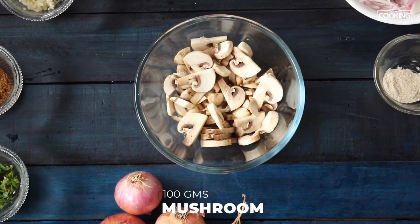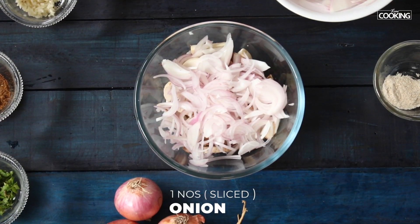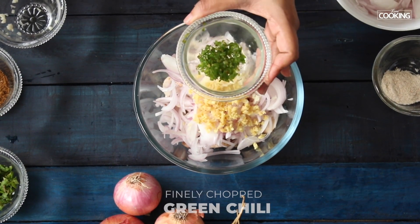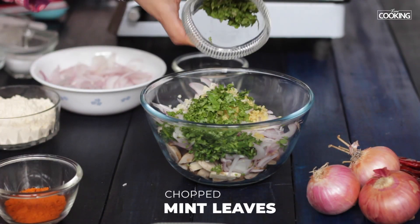I have 100 grams of mushrooms that have been sliced. Add sliced onions — one large onion sliced — finely chopped garlic, finely chopped ginger, finely chopped green chilli, some chopped coriander, and some chopped mint.